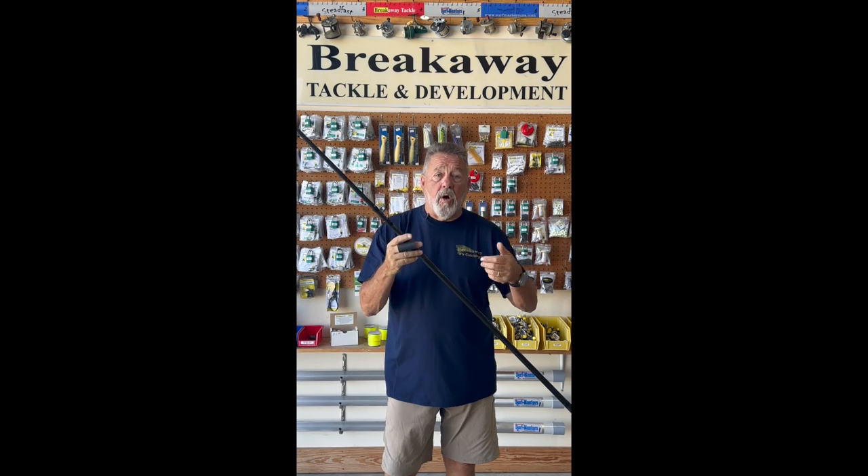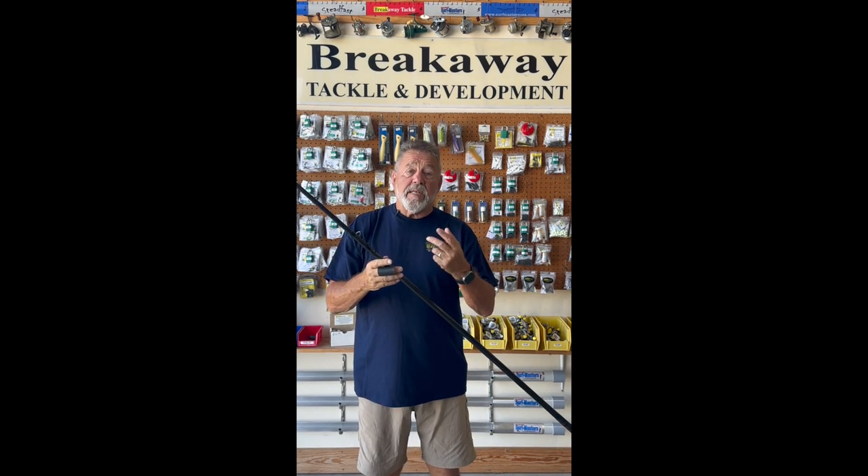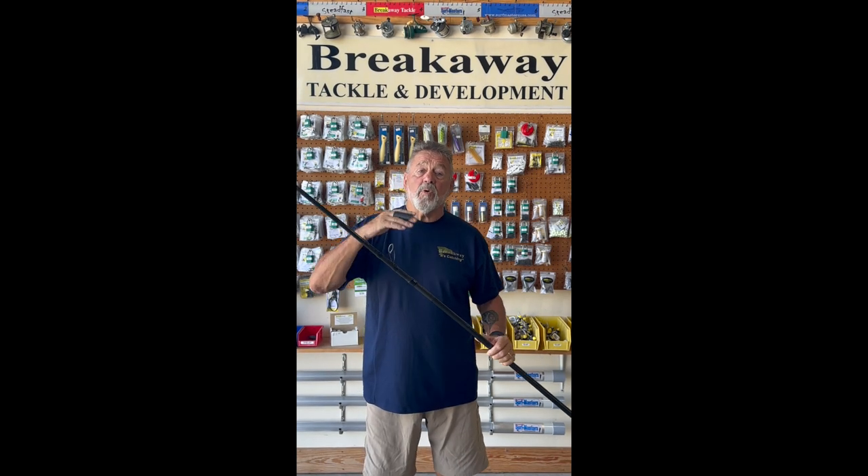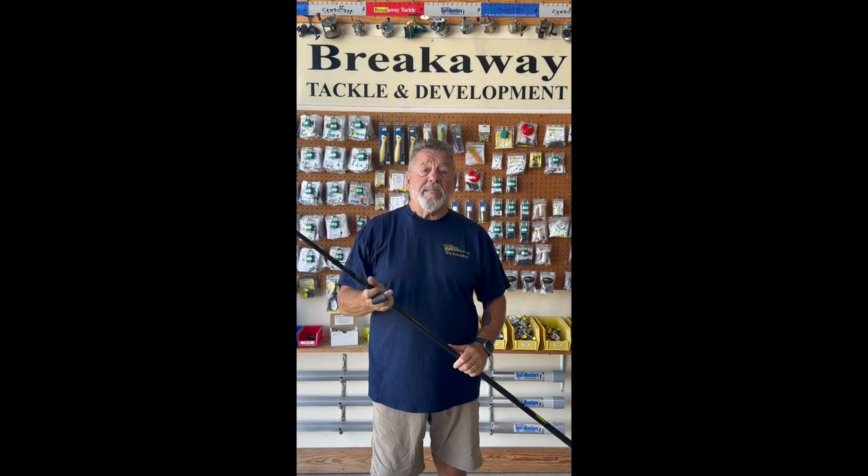Interesting point about this rod — it casts three ounces 725 foot at the Kingsville tournament. Great long distance rod and great for placing bait at extreme distance.